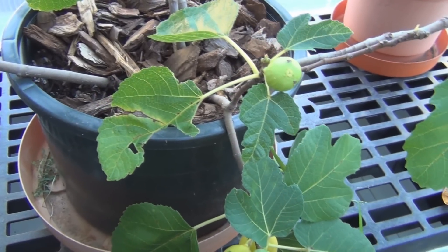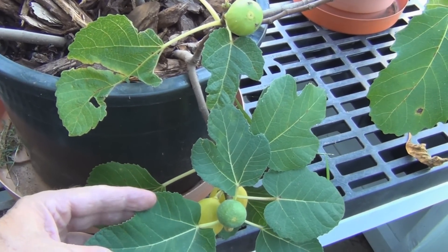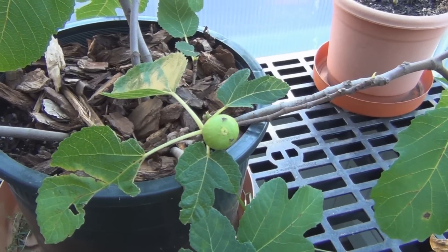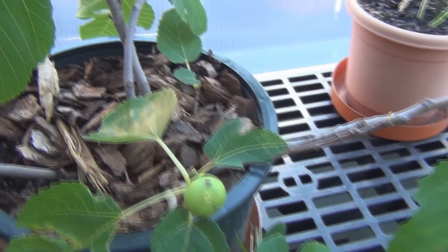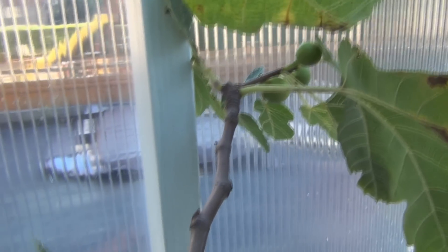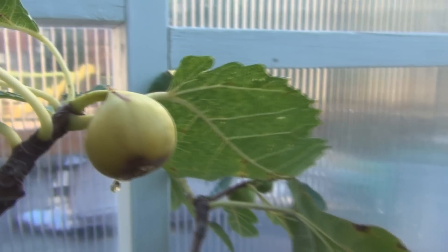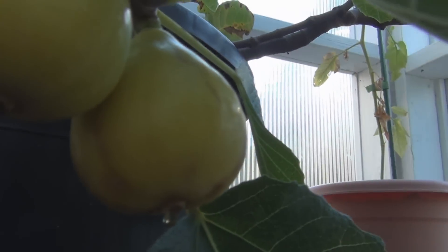I've got some more ripe figs on my Italian Golden Honey. This is from a cutting that I saved from a tree that died when I left it out during the winter. I wasn't certain if I had saved the right cutting, but this is how I remember it — they turn yellow and then have this fig honey that drips out of the eye when they're nice and ripe. You can see here the fig honey coming out.